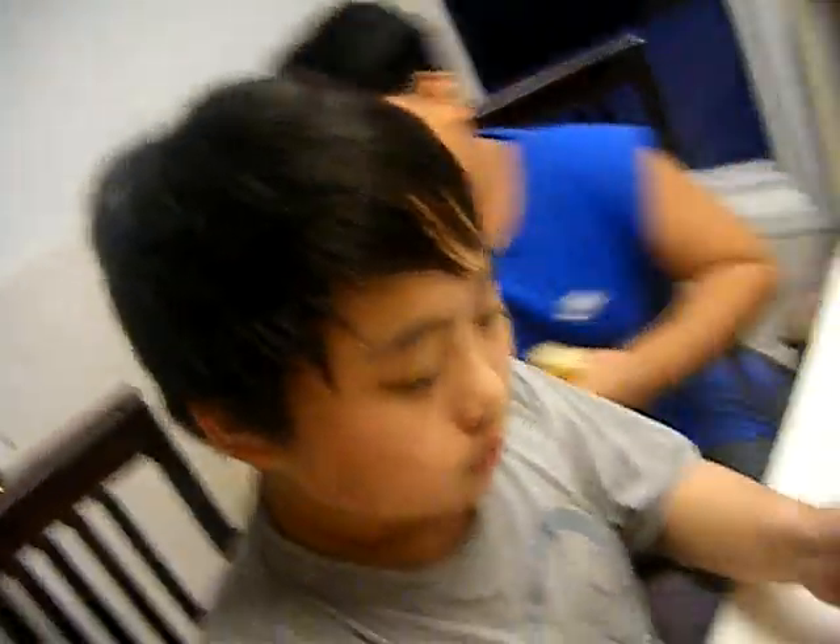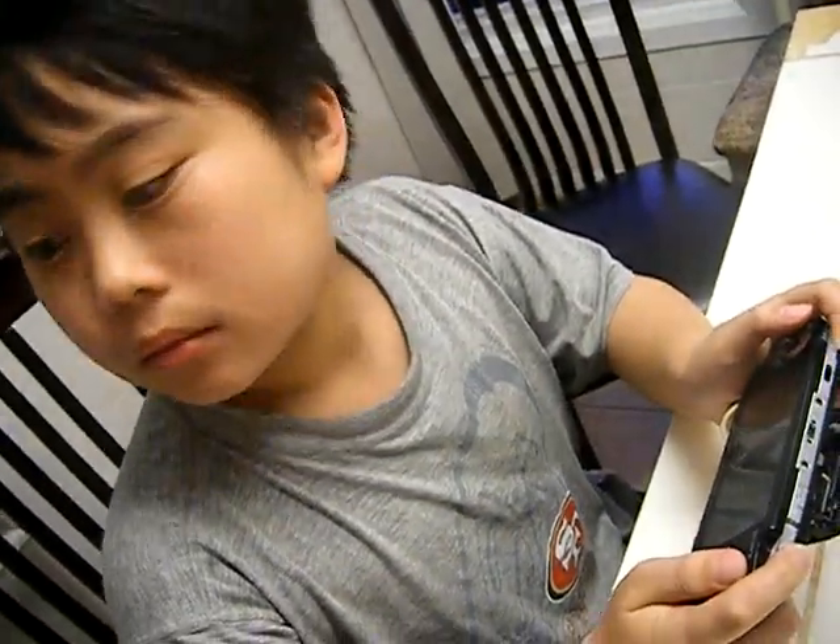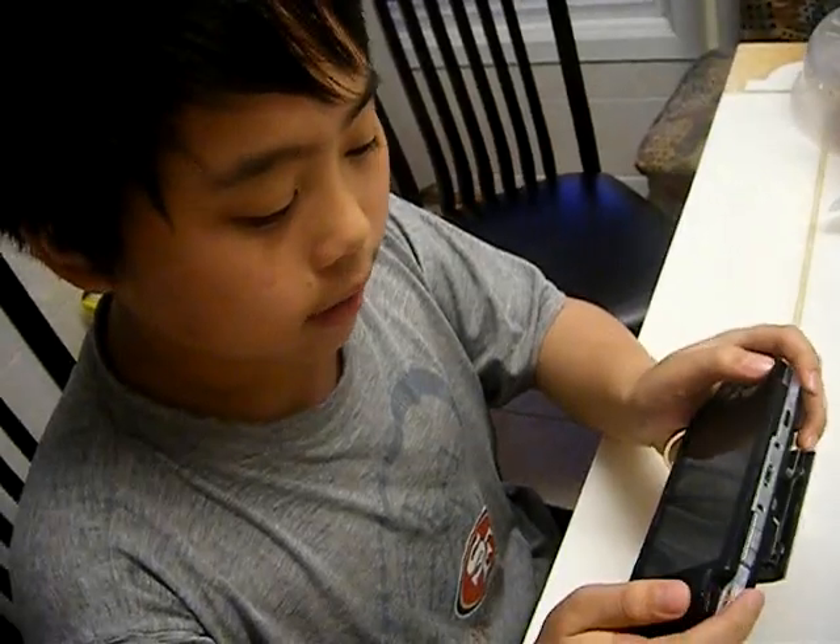Alright, alright, now try it. Hit the button on the left side. Okay. Then you gotta hold both L and R. And then you gotta say 'on.' On. You get it? No, I just did it.